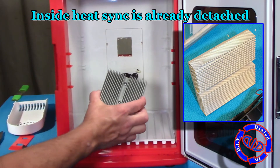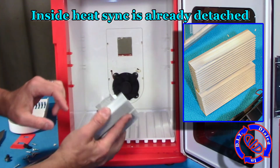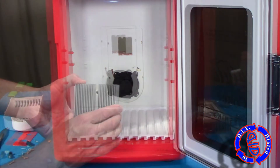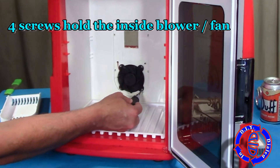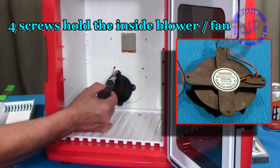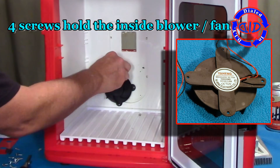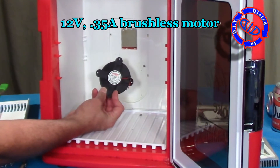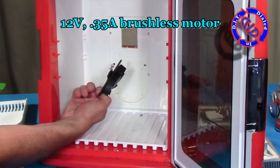Since we already pulled all the screws out of the back, all we have to do is grab this little heatsink — this great little piece of aluminum — and just pull straight out. Do note it has a bunch of thermal paste on it, so be careful what you let it touch because it's harder to clean that stuff up. Now I'm just removing the four screws that hold this last little fan in place. It actually works a lot like a blower to help disperse the cold air on the inside of the refrigerator. This is also a 12-volt fan.